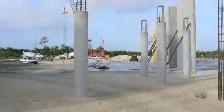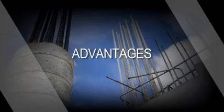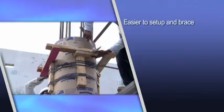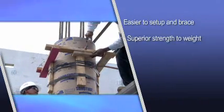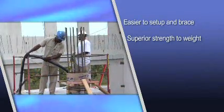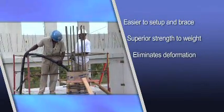With the introduction of Sonotube rain-guard technology, contractors now have an increased probability of completing their jobs on time because Sonotube forms will stand strong even in wet weather. They are simple to set up and brace and can easily be cut and drilled at the job site. Their superior strength-to-weight properties prevent blowouts, and heat resistance eliminates form deformation during the pour.